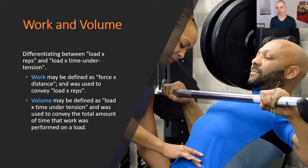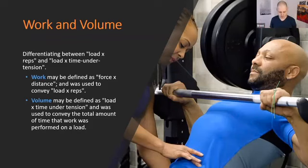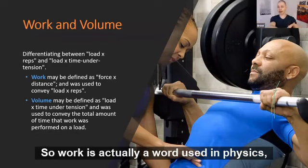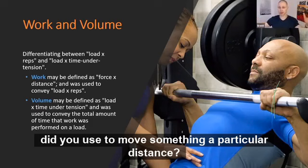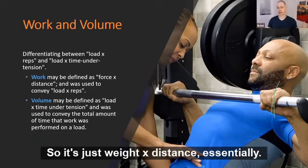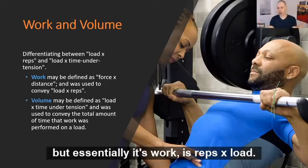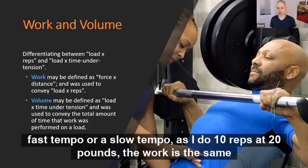Work versus volume became really important as I went through the research to figure out how to create recommendations. Work is a physics term — essentially weight times distance, or reps times load. So if I do 10 reps of curls with 20 pounds, whether I use a fast tempo or a slow tempo, the work is the same.